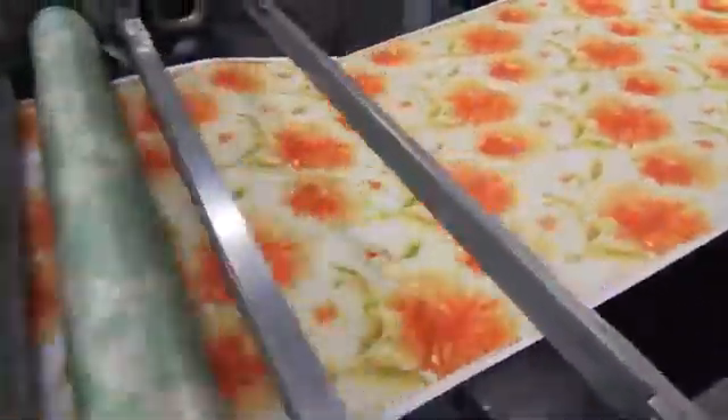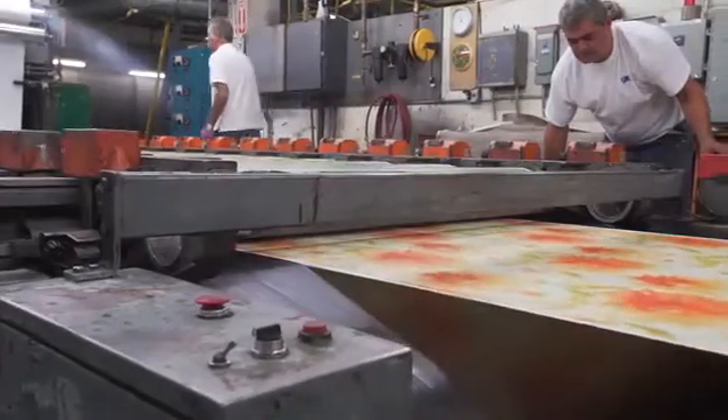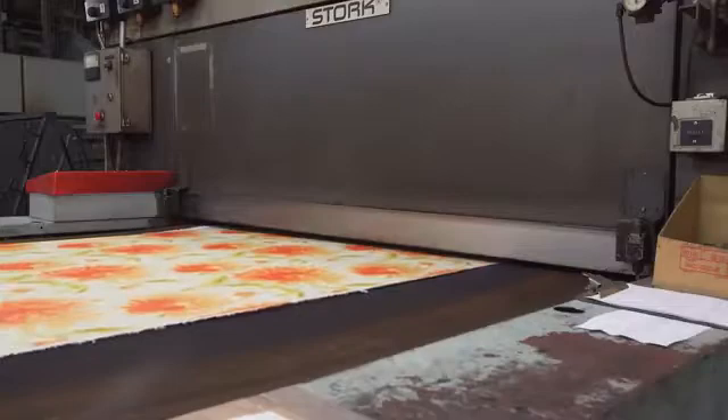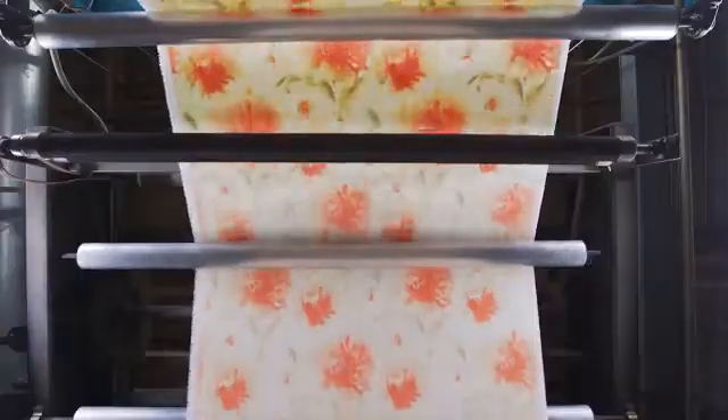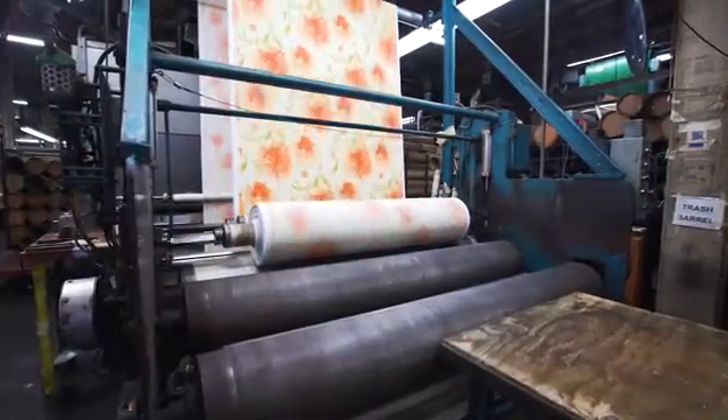All the positions have to operate in perfect synchronization for the print to look beautiful, nice and clear and sharp. When it comes off the print machine, we're going through the multi-pass dryer. You can see the fabric coming off all wound up — it is printed and ready to be finished.